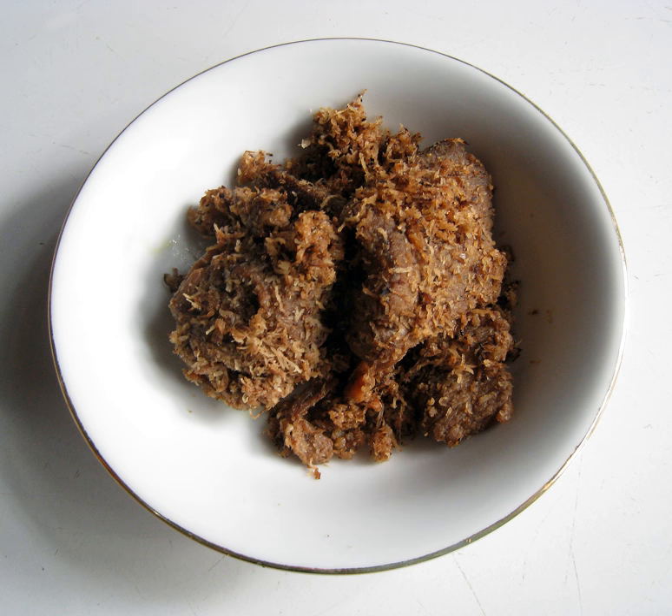Grated coconut flesh forms the essential part of sarundang. Freshly shredded coconut, instead of grated coconut left over from making coconut milk, gives a richer taste. The coconut flesh should be young coconut but has firm texture, and grated to create long bits.